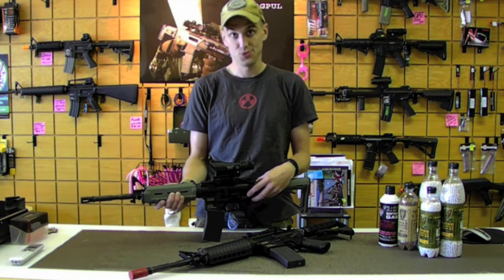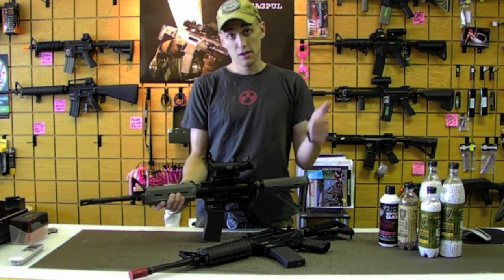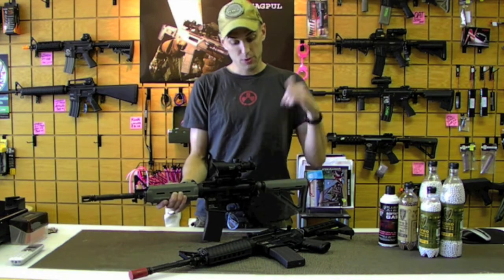It literally will break down just like a real M4 will. If you give me a sec, I'll pop the pin out and I'll show you what's inside.